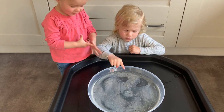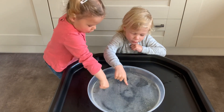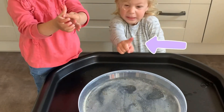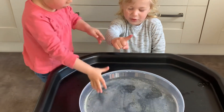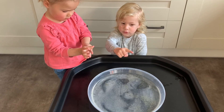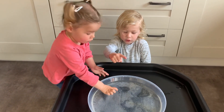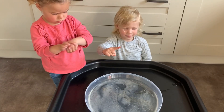Can you show me your fingers? Can you put them in the germs? Oh, lots of germs on Mason's finger. How do you think we've stopped the germs from sticking to our fingers? What do we need to use? Soap.